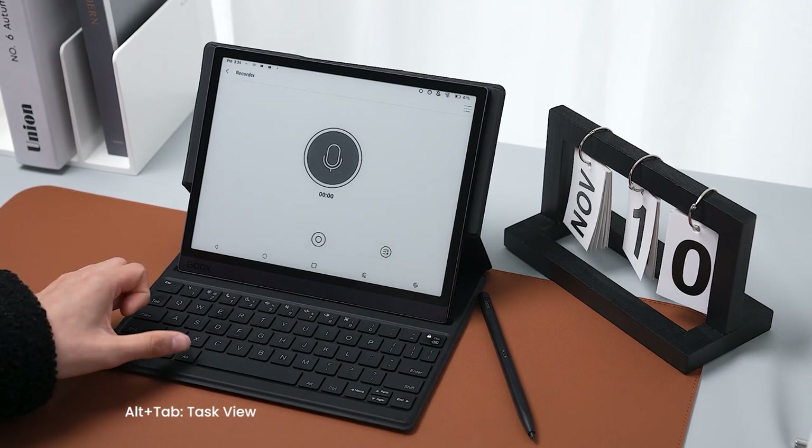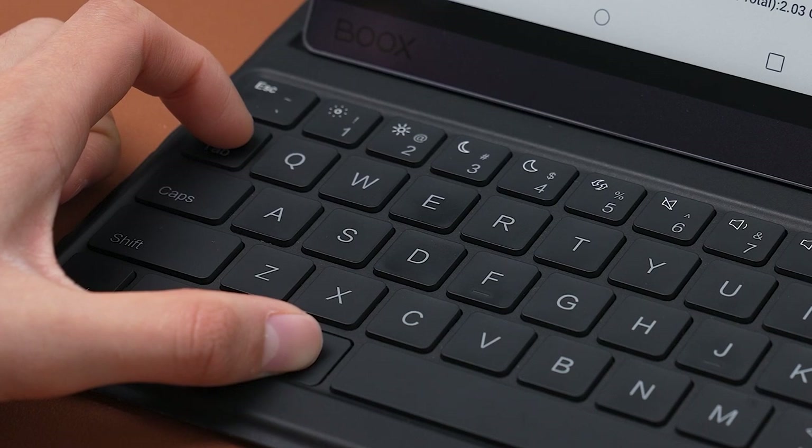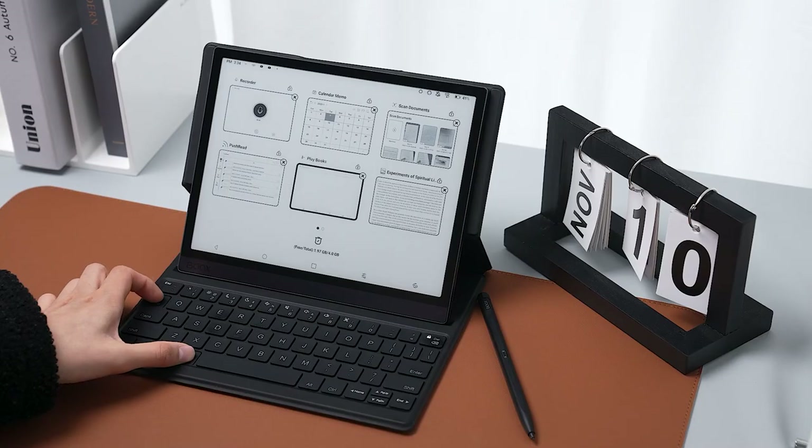Second, switching between apps is extremely convenient. Press Alt and Tab to bring up the multitask window and switch between apps.